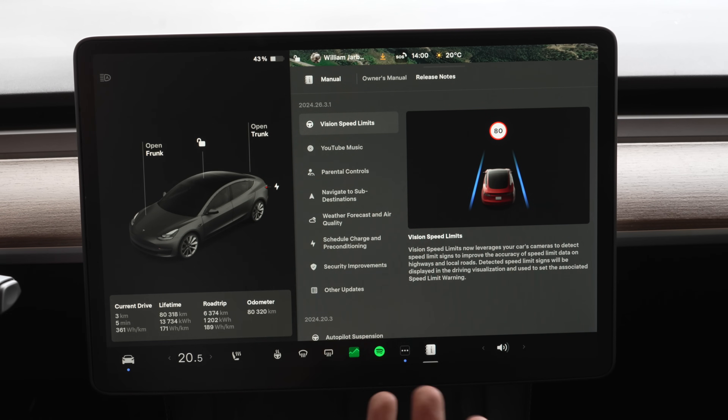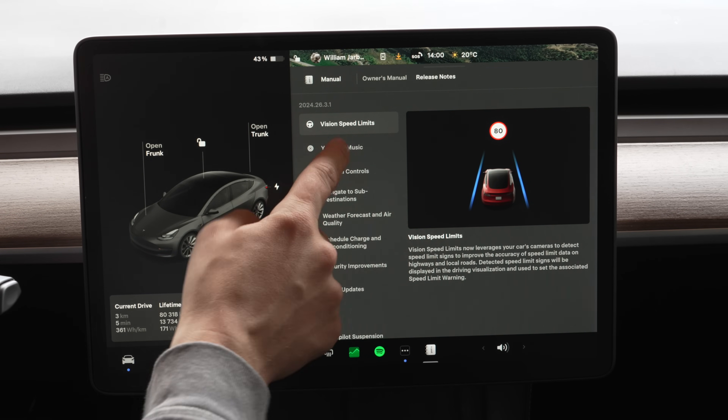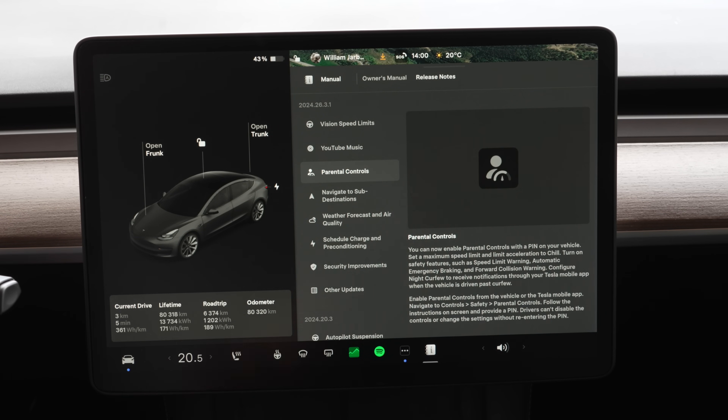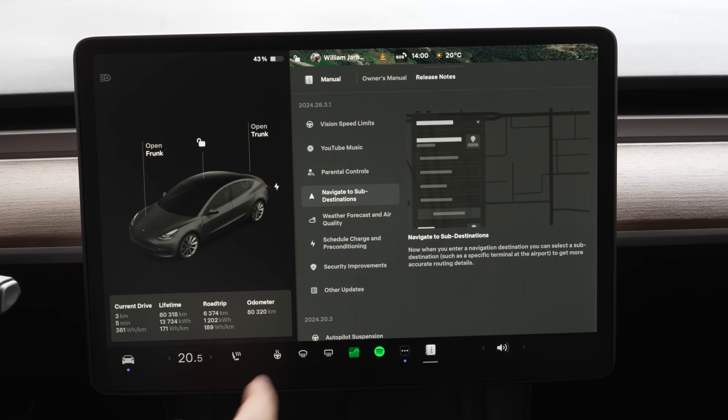So finally they're using cameras for speed limits — let's test this out. But first, let's go through the rest of the update list. YouTube Music — if you use that, that's fantastic news for you, since the car has no CarPlay. Parental controls: you can disable the maximum speed, set it to chill mode, and get alerts on forward collision warnings and curfews — great for parents who lend out their cars.